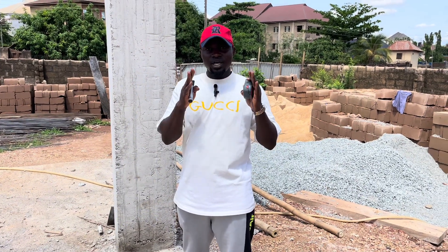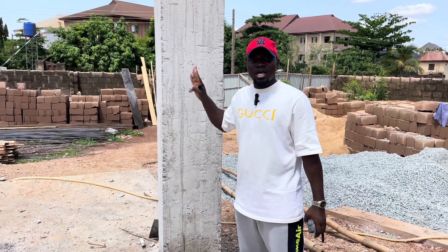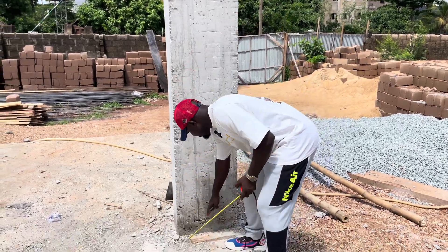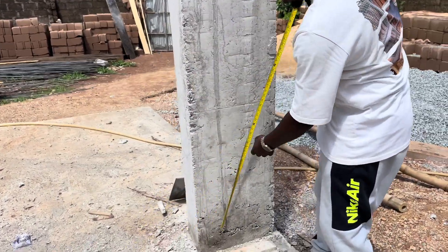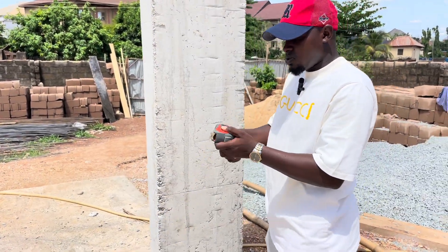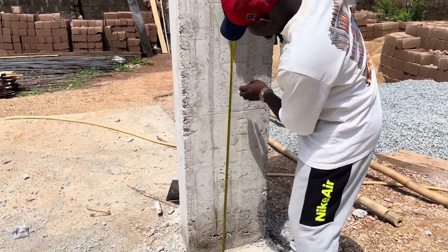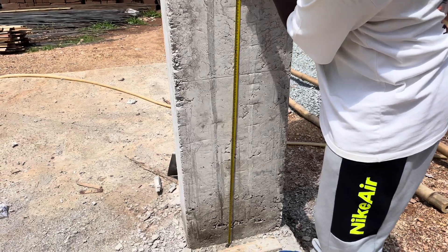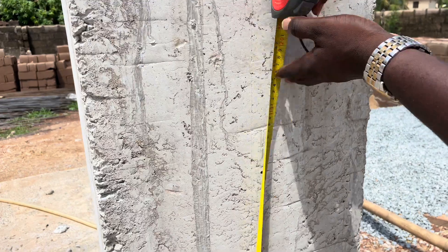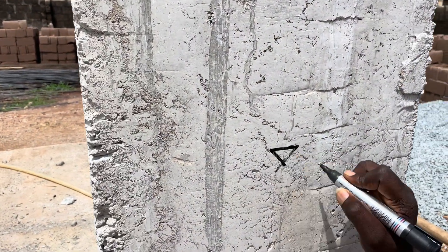So now I want to establish my benchmark. I'll be establishing my benchmark here on this pillar — marking out one meter. This is our one meter dot. So this is our benchmark — this is one meter.